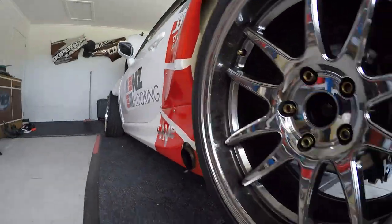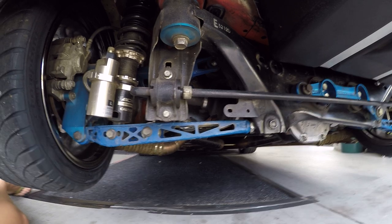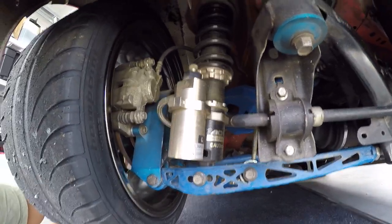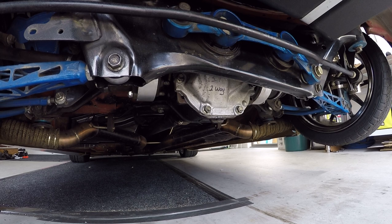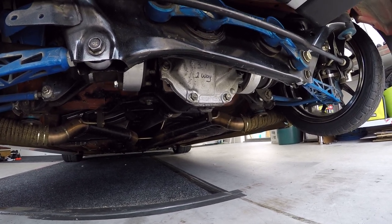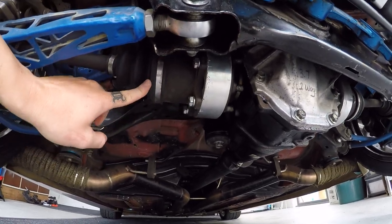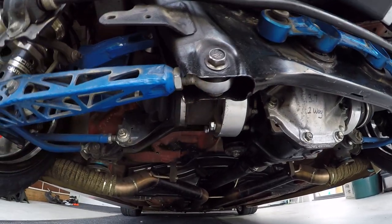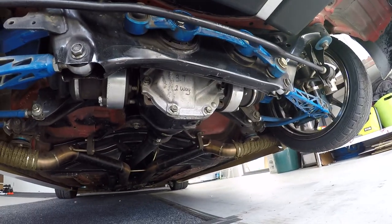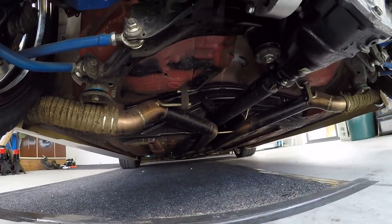Out back we've got a full Wisefab kit — front and rear — along with the BC Racing coilovers. Something a bit unique about this car is that it still runs the GD86 diff but it's got a JZX100 internal — it's actually a two-way OS Giken setup. We've put some spacers on and it runs onto a GTR axle, so we're running GTR axles and GTR hubs. These things are strong and I'll be very surprised if I break one. They're also equal length.